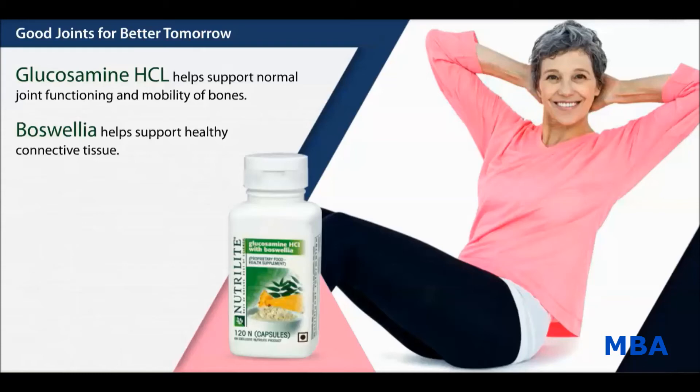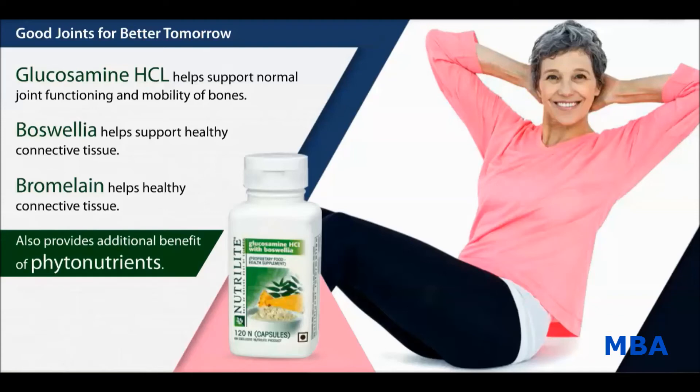Bromelain, a natural enzyme, also helps support healthy connective tissue. Nutrilite Glucosamine HCL with Boswellia provides the additional benefit of phytonutrients.